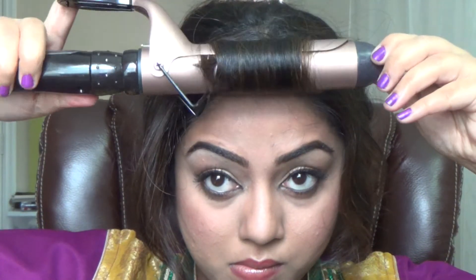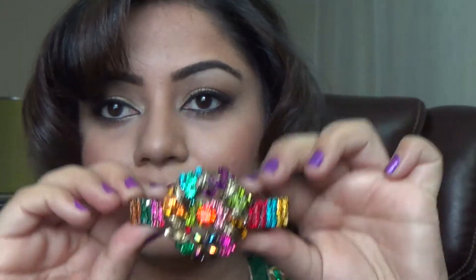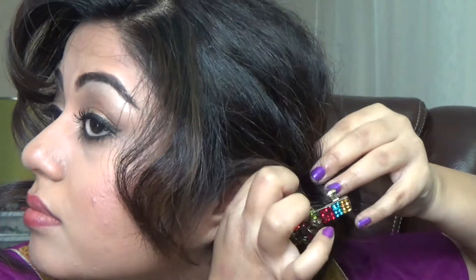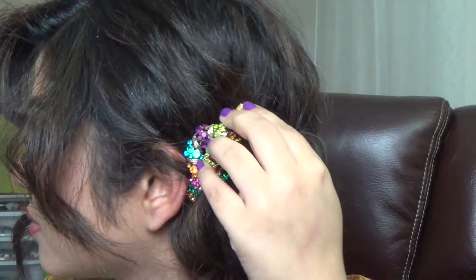Now let's style the weirdly curled pieces. I'm getting all my bangs together and using a one-and-a-quarter-inch curling iron to curl them. They'll come out super curly, so I'll comb them out to relax the curls a little. The other piece is already perfectly curled. Then with this beautiful hair clip, I'm just sticking it in on the side like a rose or a flower in the hair — I think it looks cute!